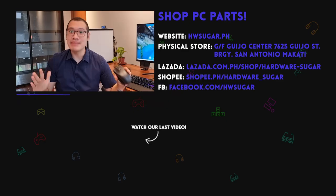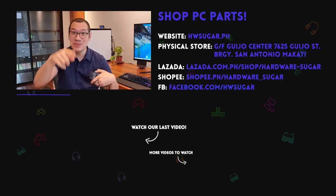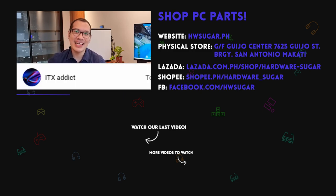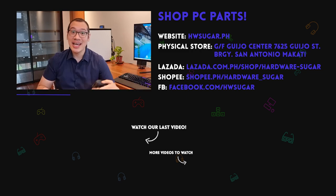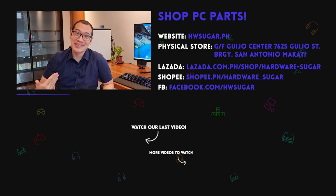We want to give an extremely special shout out to our top fans who helped pay for this new teleprompter: Liam Magnaie, Ian Meru, Richard Ronquinko, ITX Addict, John Ruben Ochia, and Christian Aspinosa. Thanks a lot, guys. This is going to make producing content a lot faster. Stay safe, everyone.